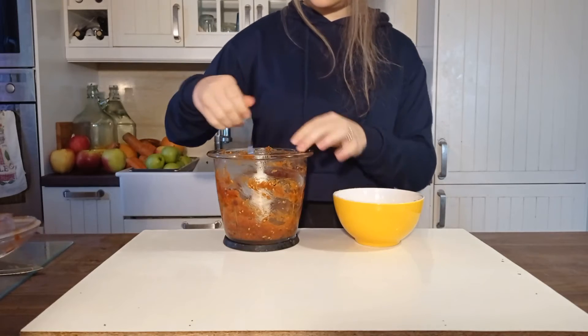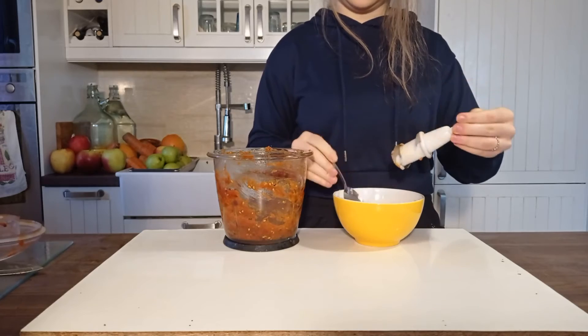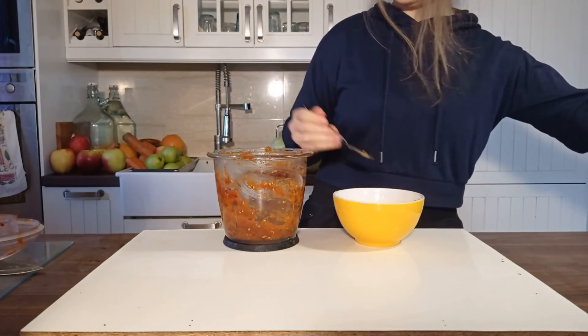We put the ketchup in a bowl. To make it thicker, we can add an avocado — we just have to remember that the color may change to orange.